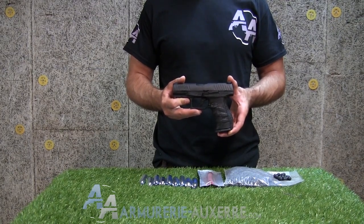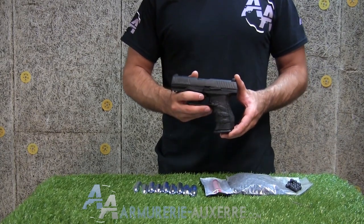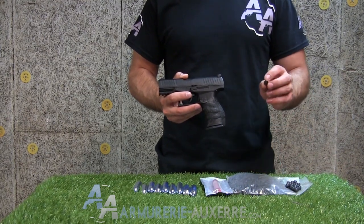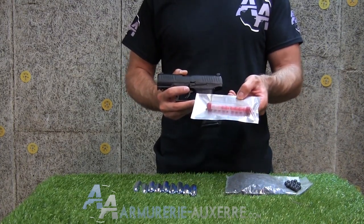En apparence, le pistolet que vous voyez ici n'est pas si différent de la version à billes d'acier, si ce n'est qu'il tire un projectile de calibre .43 ou 11 mm sous la forme de billes caoutchouc, de craie, ou de billes avec agents irritants pour mettre en fuite un éventuel agresseur.